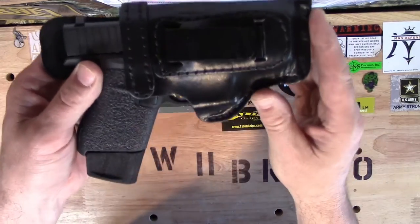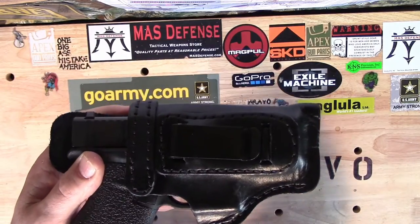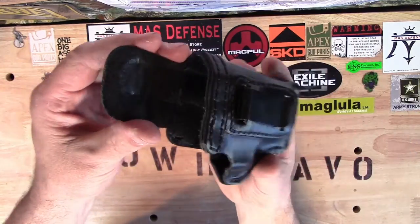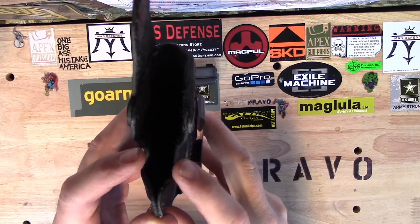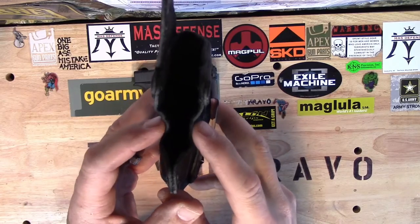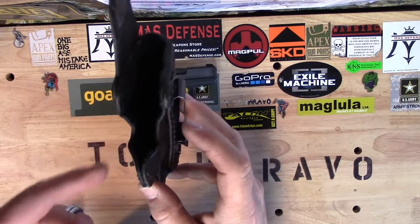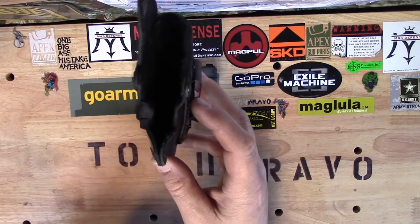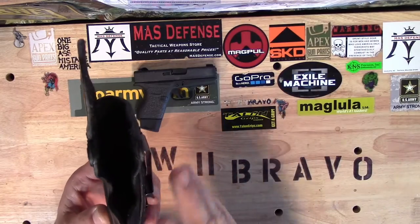So if you look here, there is a little space — granted nothing will probably ever happen there — but it did raise a little concern. The thing that concerned me the most was after a couple months of wearing this, you can see that the leather here has begun to bow in just a little bit, right at the location of the trigger guard and the trigger on the Glock 43. Maybe nothing would have ever happened, but I wanted to be proactive and get something a little more encapsulating as far as the trigger and trigger guard.